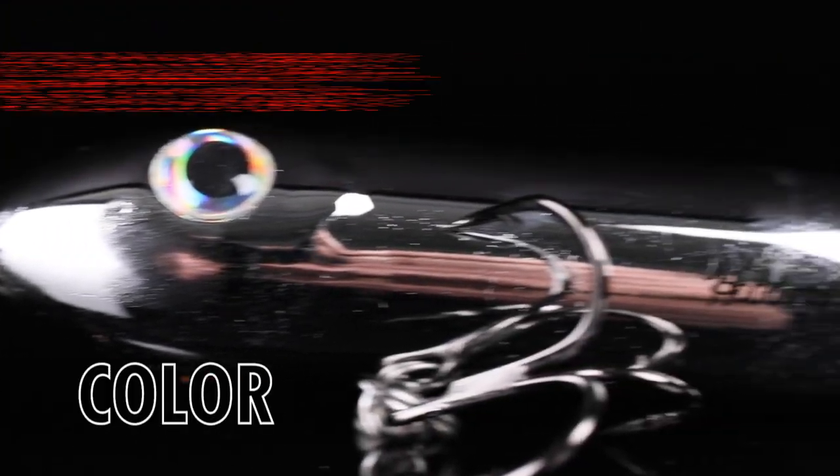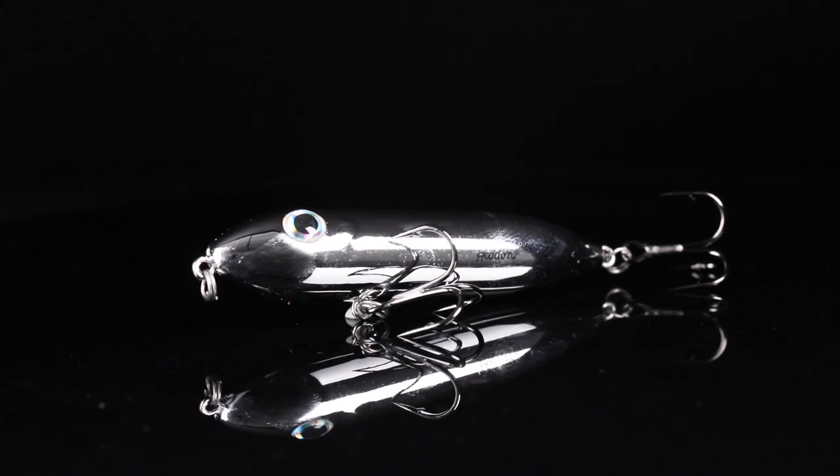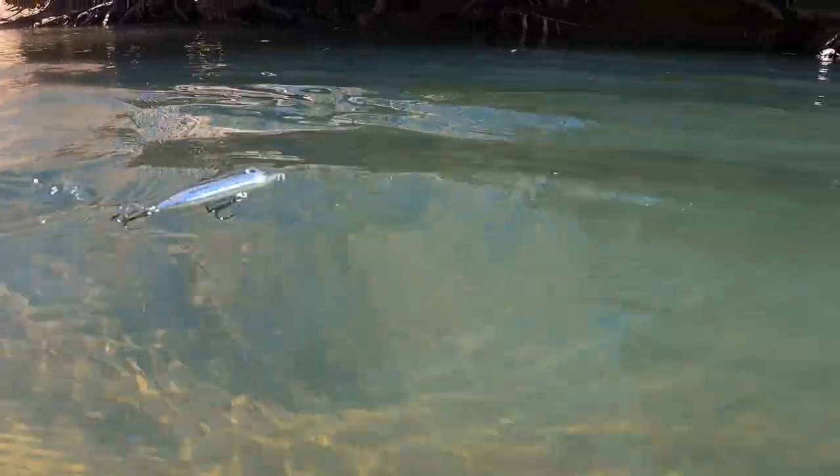This is the Headin' Super Spook Boyo in Nickel. This is a chrome plated pattern available in the Boyo. This is a perfect pattern for fishing in high, bright, sunny skies anytime that you're wanting to imitate a bait fish.